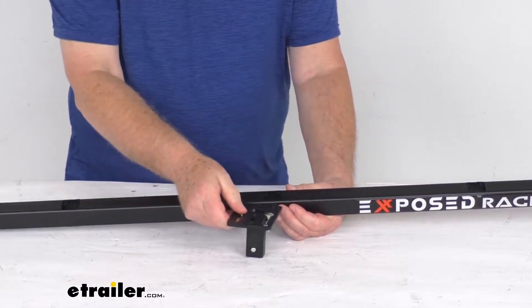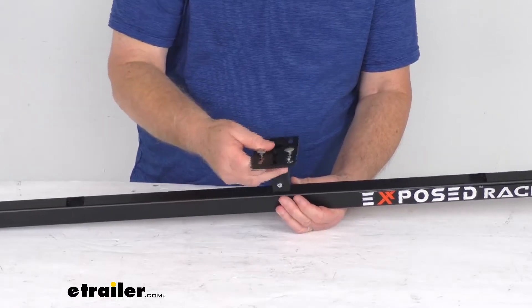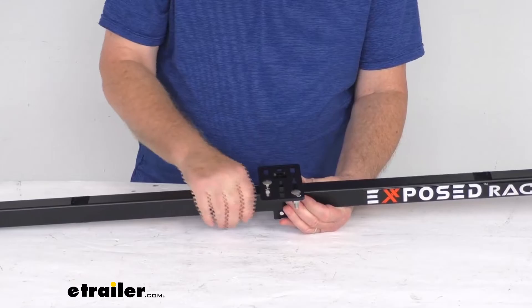They do offer mounting plates that are parallel, designed to install that way, and we sell those separately on our website. But this one is a perpendicular design. Again, just push the button, push it into place, and you're ready to go.